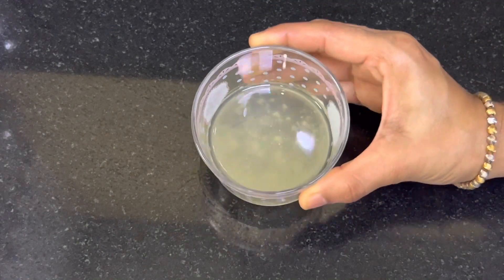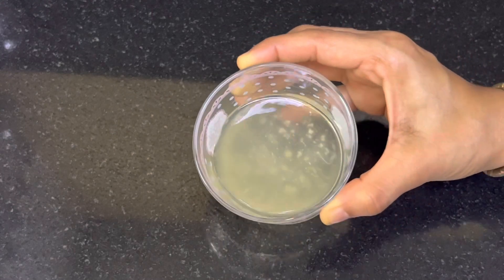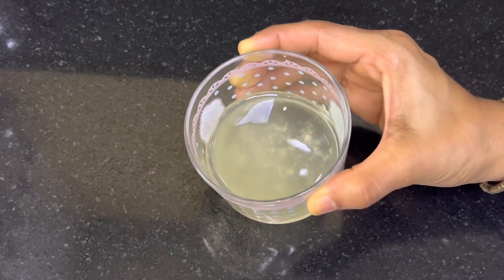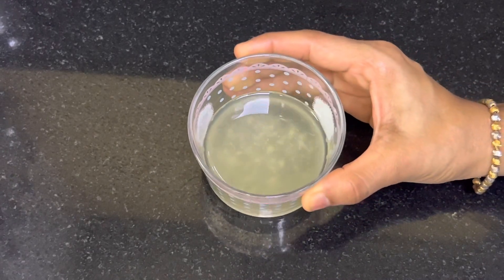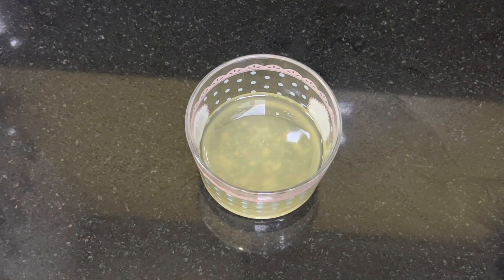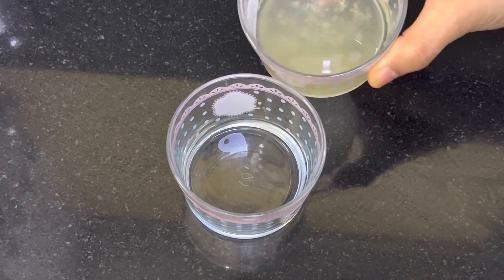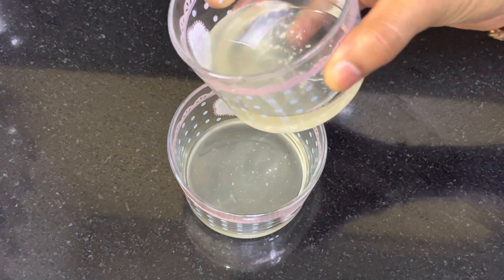In this video I will show you how to cut the cut. Now I will show you how to cut the cut. Let's get a little bit of a cut. We have to cut the cut. Now we are making the cut.